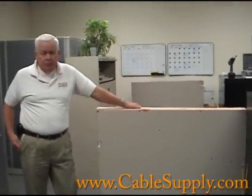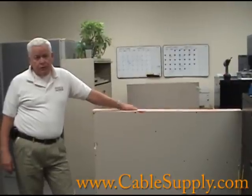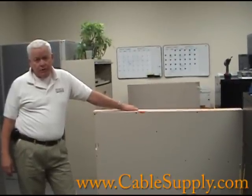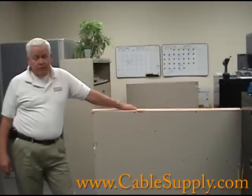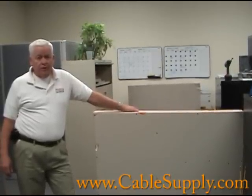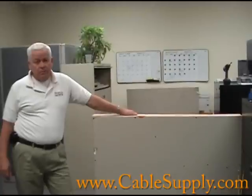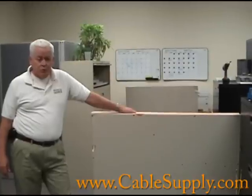Hi, this is Jim from CableSupply.com again. If you watched our other videos on how to cut a hole in drywall and how to fish wire down a metal beamed drywall, what we're going to talk about now is a wooden wall, and you'll find this sometimes in commercial settings but mostly in homes.